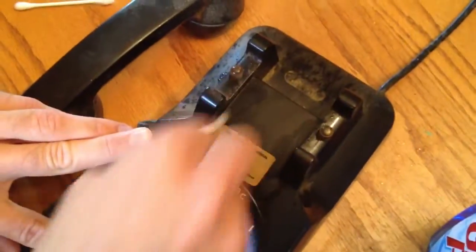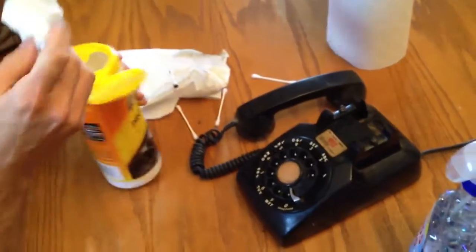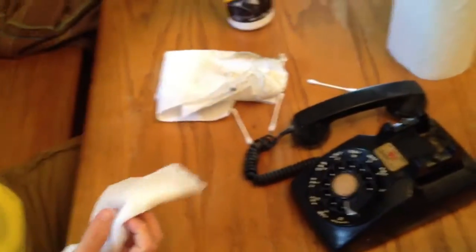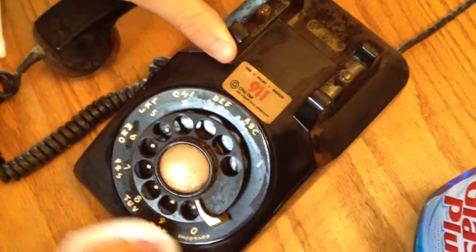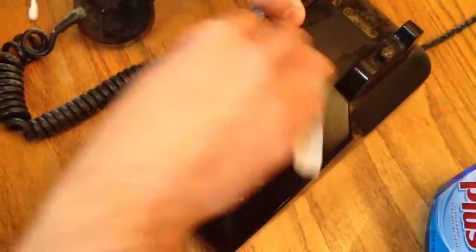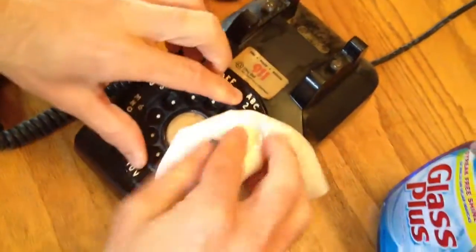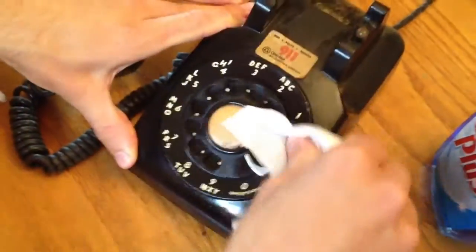So we'll just do this little section here, and I'll finish the rest off camera. Let's see what it looks like — a little bit of shine with some Armor All. I can't really tell what it looks like because I've got these Coker glasses on, but how does it look? It's looking good. All right.